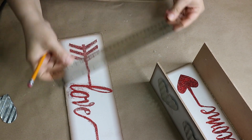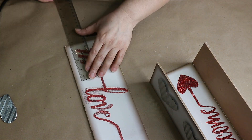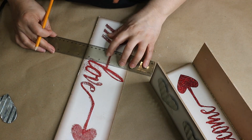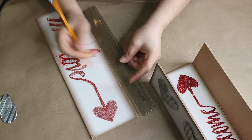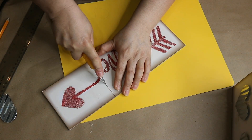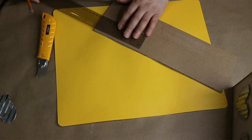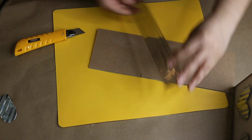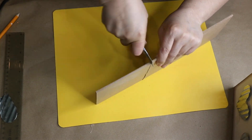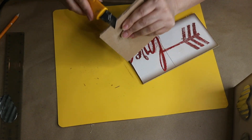Then I measure to see how much I need to cut for each end and mark that on the sign. I go ahead and cut it by going over the line a few times with a crafting knife. Then carefully I snap it one way and snap it back the other way, and trim any excess.